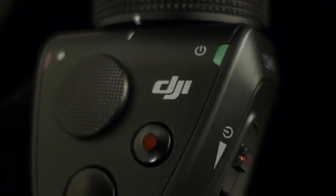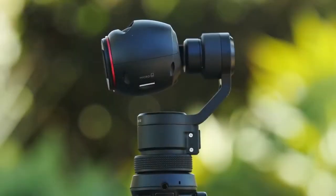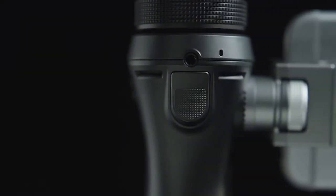The built-in joystick allows full control of the camera for perfectly composed pans and tilts. With the accompanying trigger, you can toggle between multiple modes of operation.